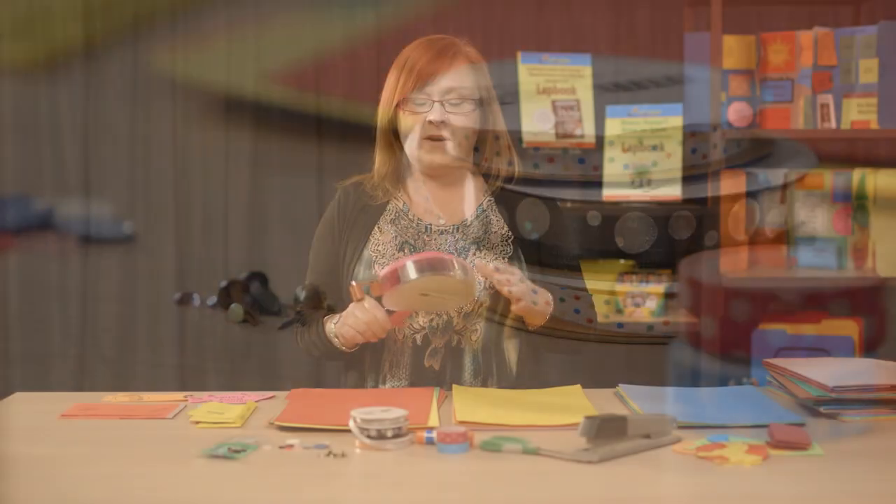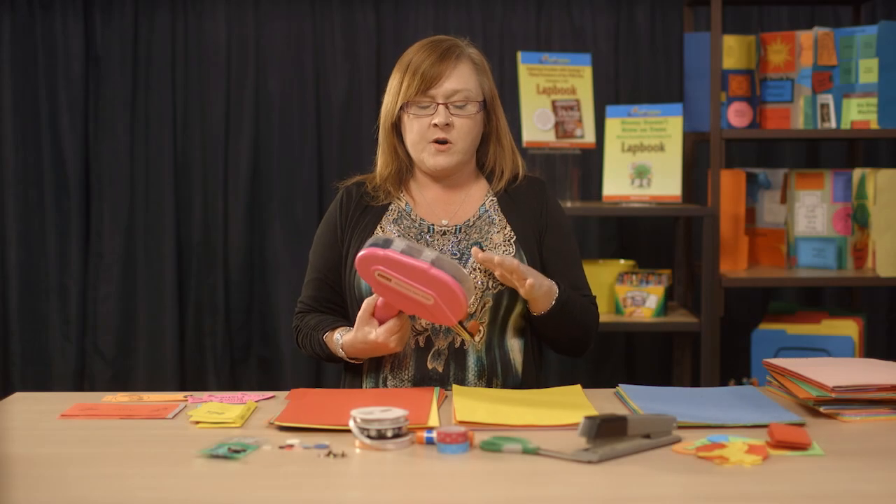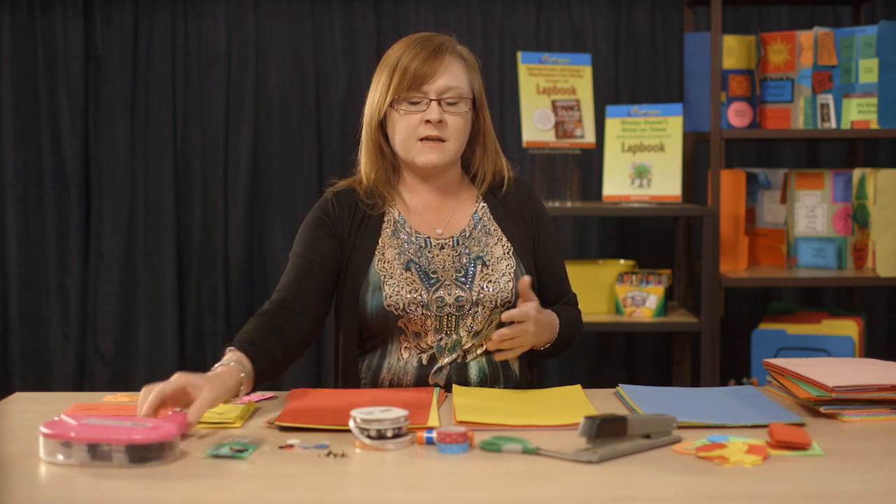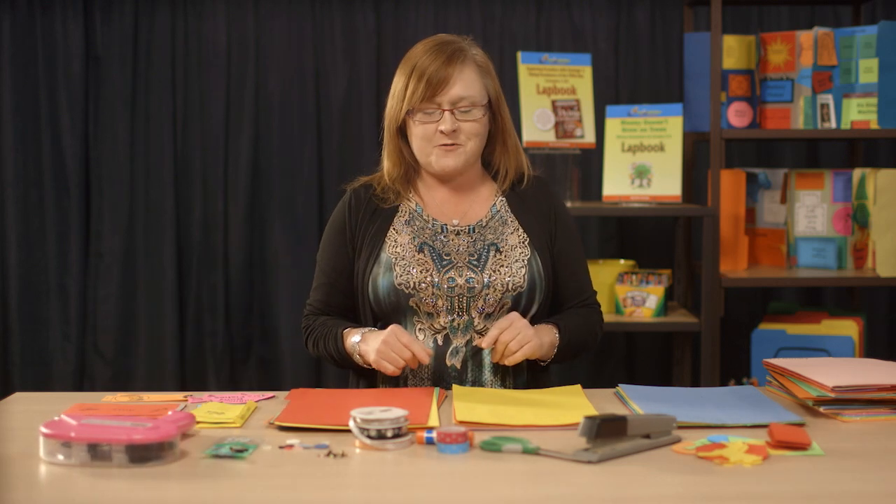Another great thing to use in lap booking is a tape gun. These are a little pricier, but they're very safe for little hands and a lot easier to use sometimes than glue guns — they don't make quite as much of a mess.